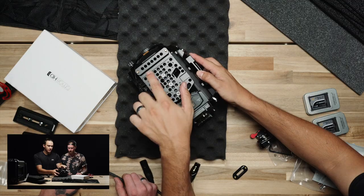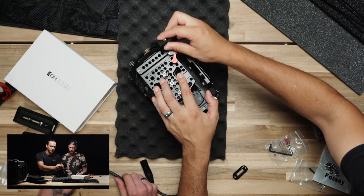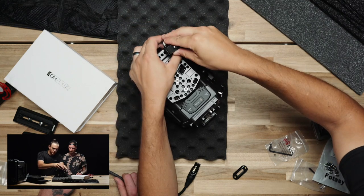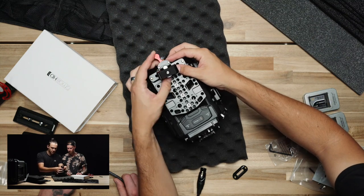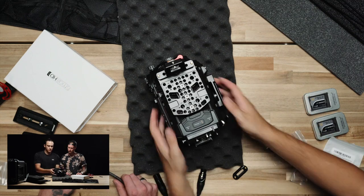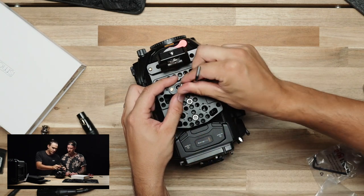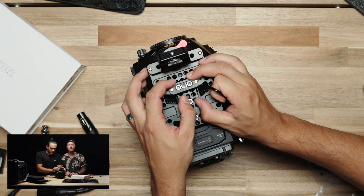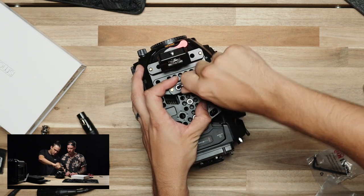As you can see on this top plate there is a built-in NATO rail. We're actually going to use that for our EVF mount, so we got a NATO rail EVF mount that we will put our monitor on. And we're going to use this other NATO rail that we picked up for the handle, so that we can have an easy way to mount the handle on and off the camera. We'll go ahead and put this here and tighten that down.